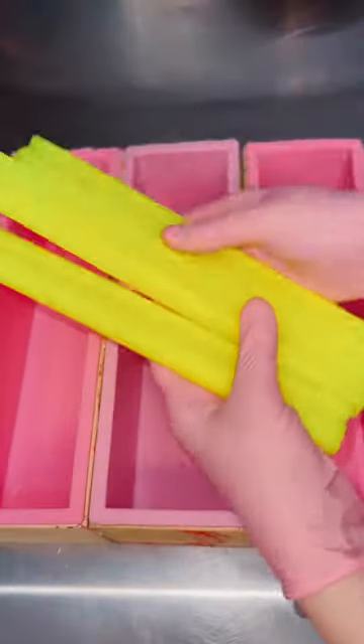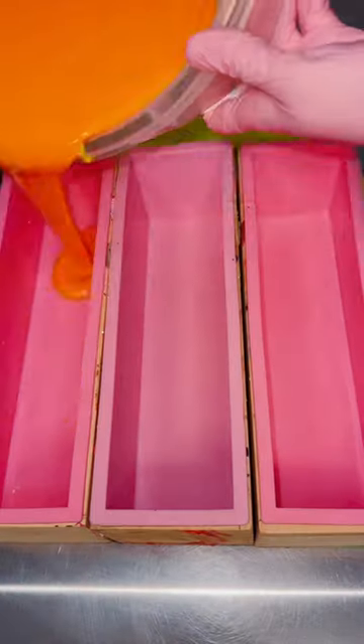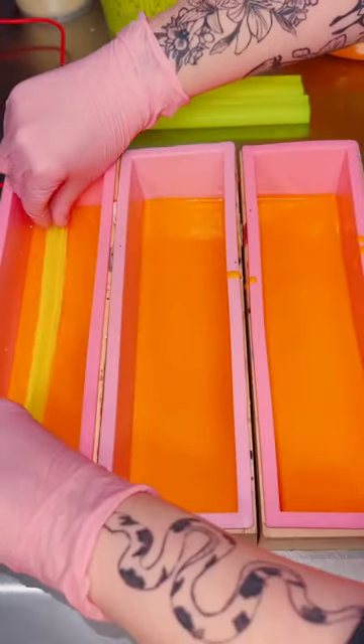I know I see this a lot lately, but I tried something new with this soap that I've never tried before. I'd like to say that I've been really adventurous lately, so today we have a new technique. This is my pina colada soap, so we're going to start out with some pineapple embeds.